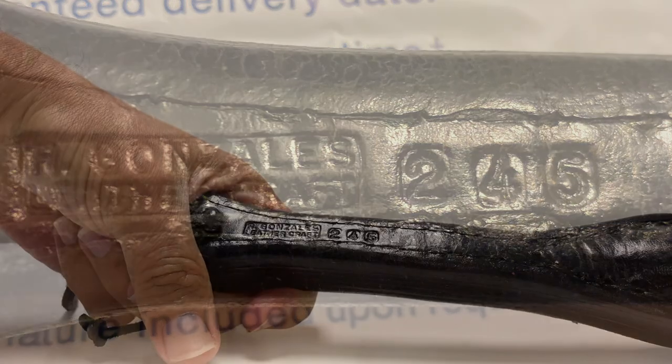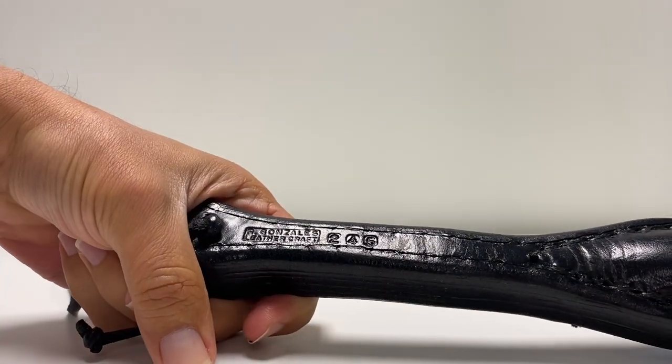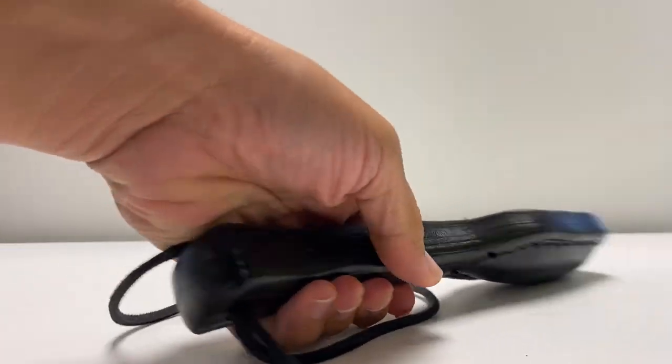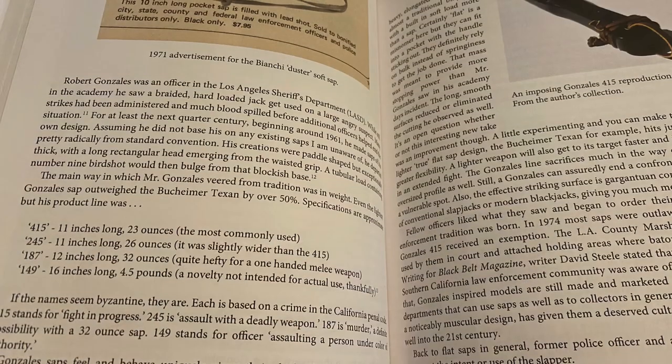Mine's a 245 — that's the model number, one of four. The four types that Mr. Gonzalez made with his partner — and I should say at least he had one partner, because I interviewed that person. Some of you already know this, so I'm going to make it brief. Here are the four types, from my book.